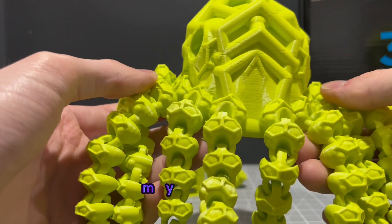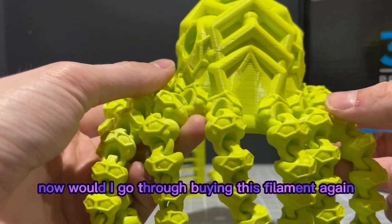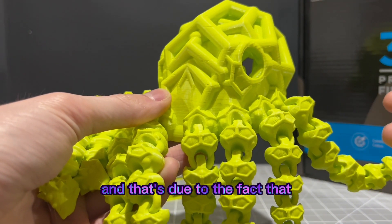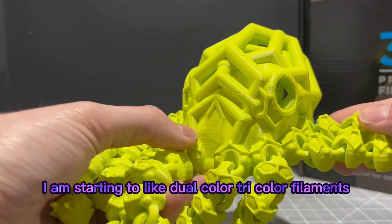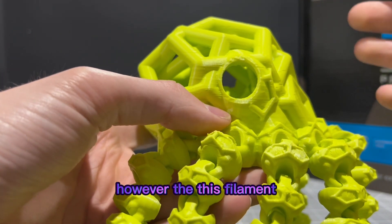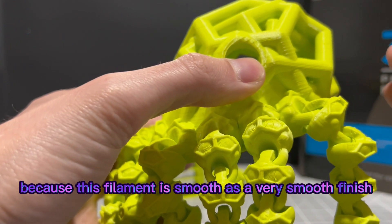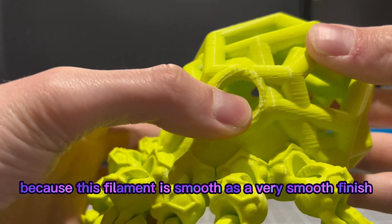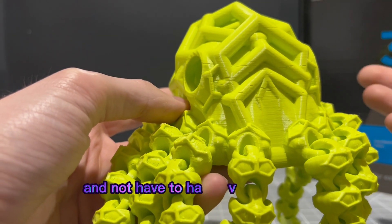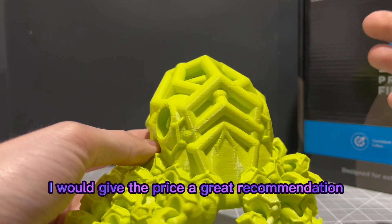With that being said, my final opinion — and this is my biased take. Would I go through buying this filament again? Personally, no, I would not. That's due to the fact that I am starting to prefer dual-color and tri-color filaments over singular-color filaments. However, I've noticed this filament has been great for my CAD designs because it is very smooth. It has a very smooth finish, so I'm able to print parts that need tight tolerances without needing a resin printer. Overall, I would give the price a great recommendation — the quality far exceeded my expectations.